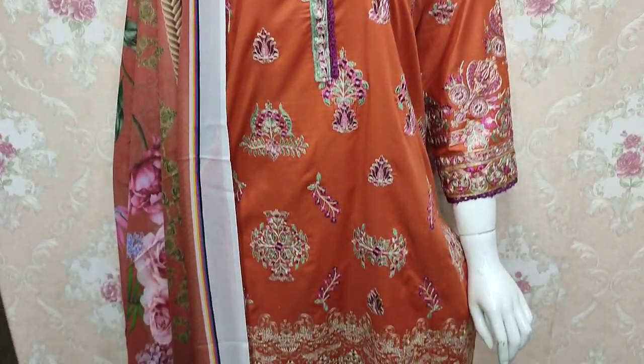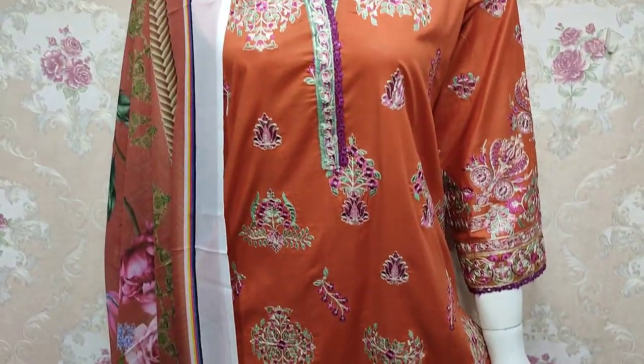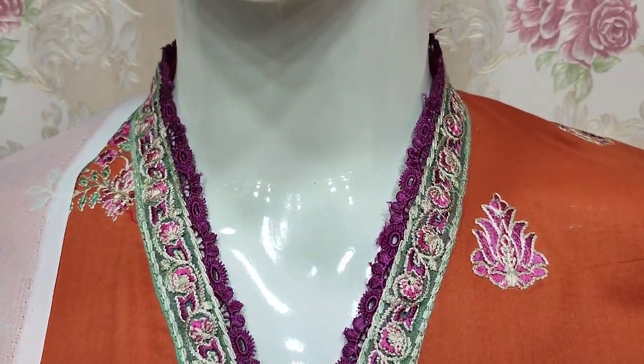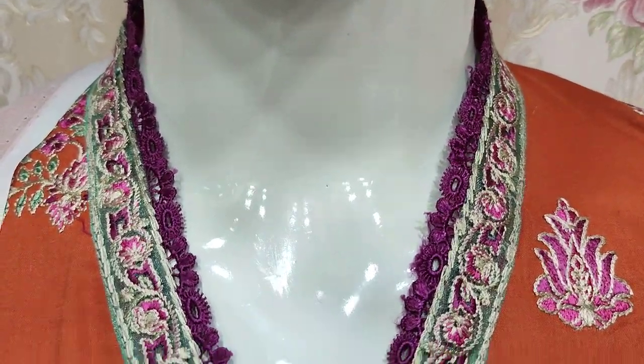Hello everyone, I am Abdul Qadir here in the Shikafat Collection. Here is a new design in Cotton Fancy — Summer Cotton Fabric — and this is a stitching style.